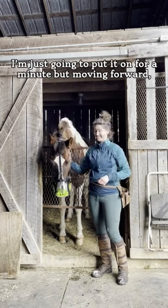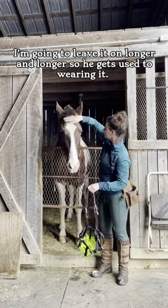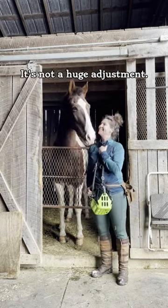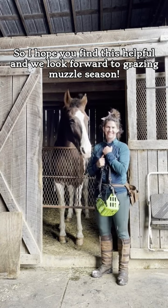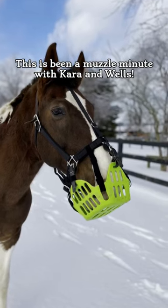For today I'm just going to put it on for a minute, but moving forward I'm going to leave it on longer and longer so he gets used to wearing it, and come springtime it's not a huge adjustment. I hope you find this helpful, and we look forward to grazing muzzle season. This has been a muzzle minute with Kara and Wells.